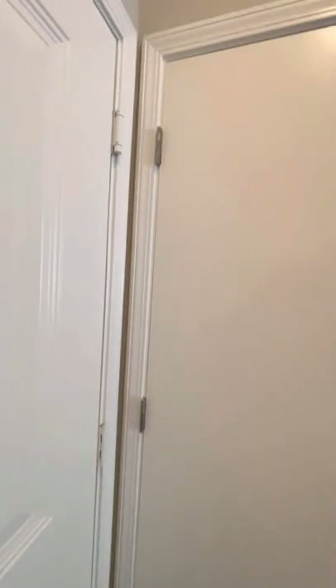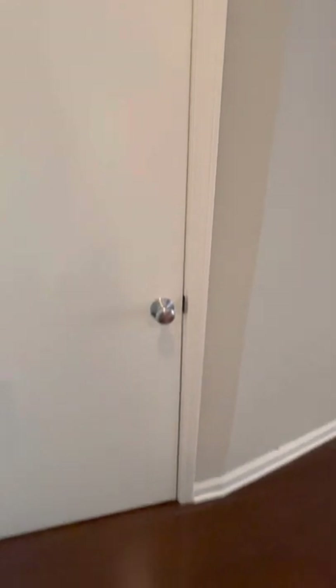This is the coat closet — freshly painted, no paint on the handles. Shelving is secure and clean, nothing in there. Walls are painted, no paint on the floor.